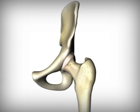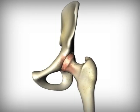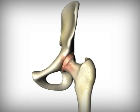When the cartilage in a hip has deteriorated due to excessive exercise, injuries, or diseases like arthritis, the bones begin to rub directly against each other, causing pain and making movement difficult.